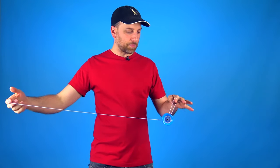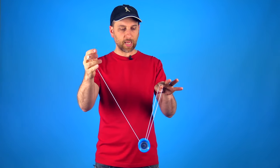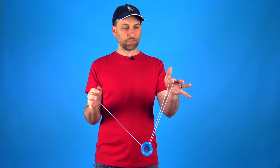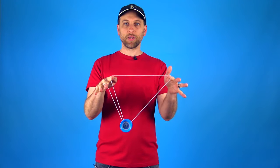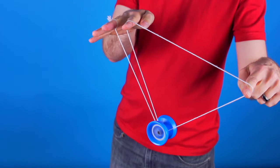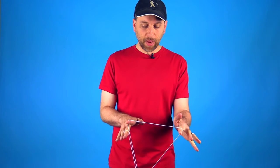The easiest way to get into the sub mount is to just start with a trapeze. All you're going to do is take your first finger on your yo-yo hand and insert it right in between these two strings and then just pull your hands apart. It's just as simple as that — just take your finger, pull the strings apart, and this is the sub mount. This is the mount that we're going to use to talk about the rest of the tricks. If you know the trapeze, this one shouldn't be too difficult to master.